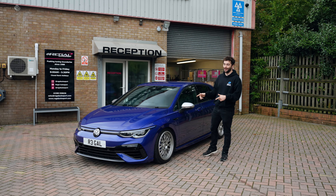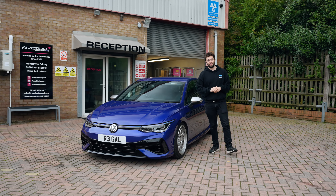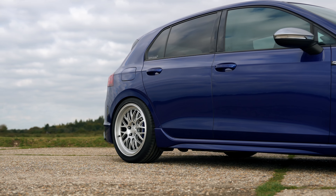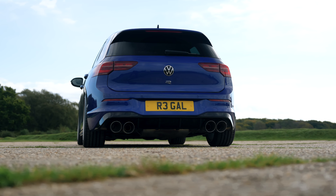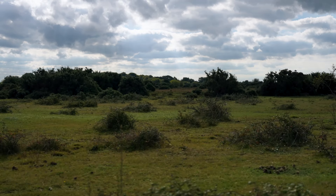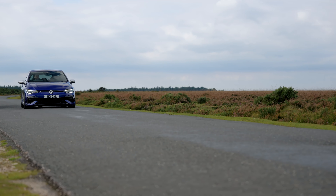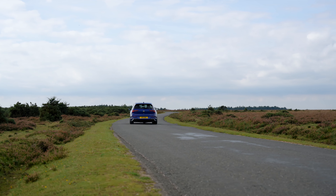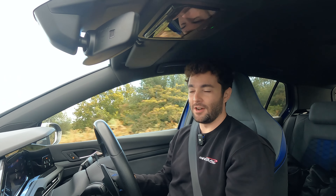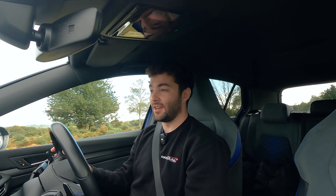The AST 5100 competitions have been fitted to the Mark 8 Golf R. The car's all aligned, so let's take it out on the roads and see what it feels like. We are out in the Mark 8 Golf R with the AST 5100 competitions, just seeing what the car drives like.